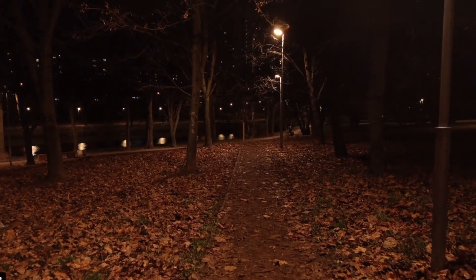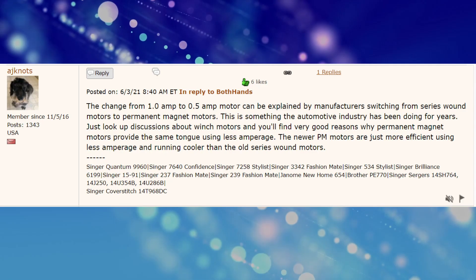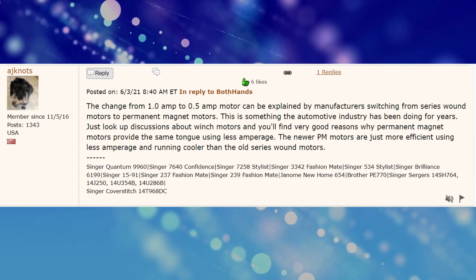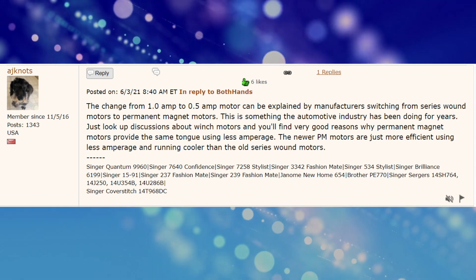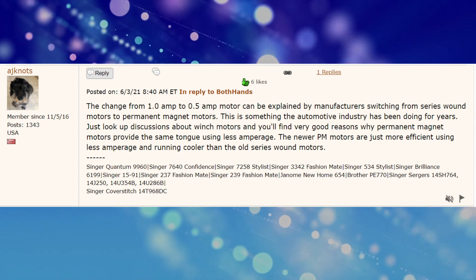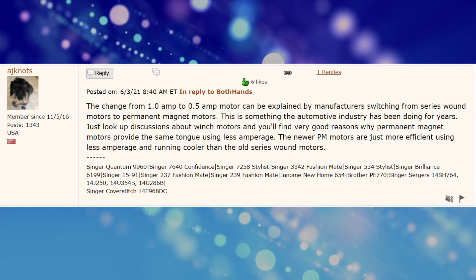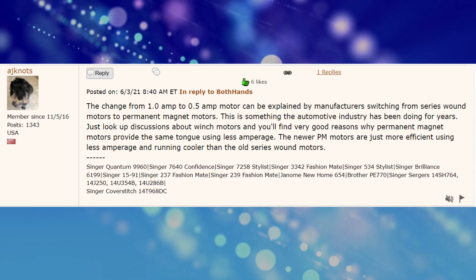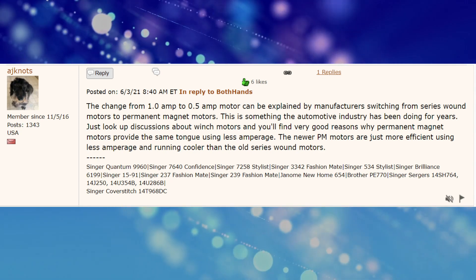I found one comment that may shed some light on what's going on. It reads: 'The change from 1 amp to 0.5 amp motor can be explained by manufacturers switching from series round motors to permanent magnet motors. This is something the automotive industry has been doing for years. Permanent magnet motors provide the same torque using less amperage — the newer PM motors are just more efficient, using less amperage and running cooler than the old series round motors.'